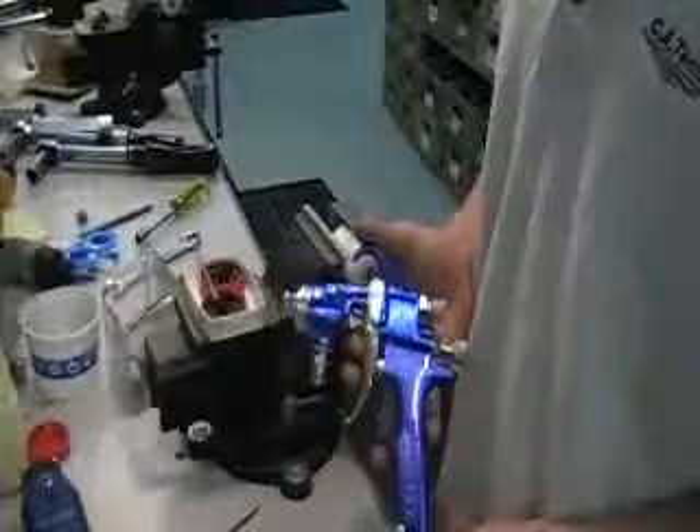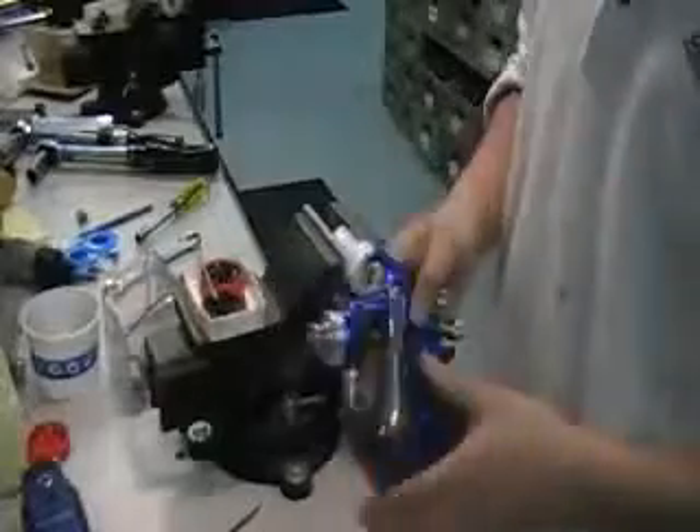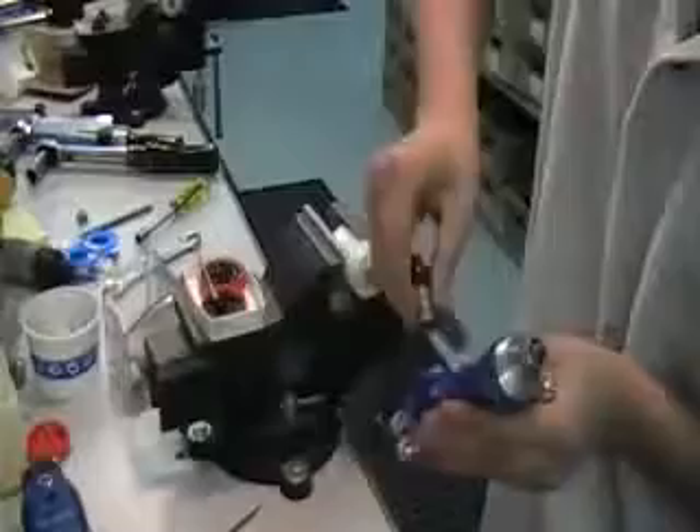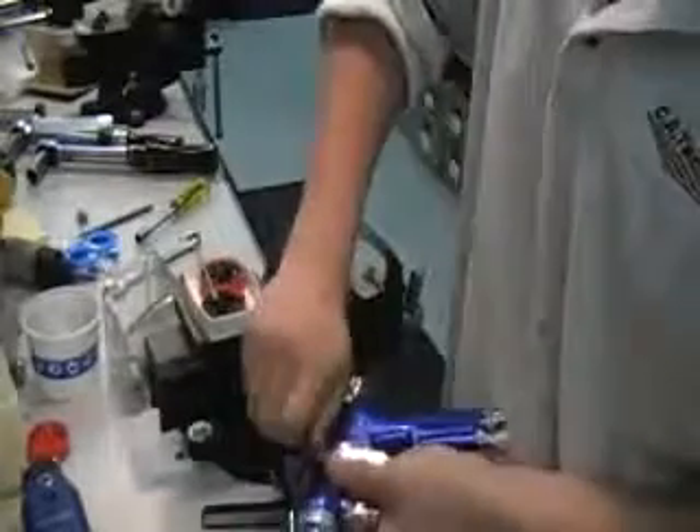Now I'm going to go ahead and break down and rebuild the Lynx 100C. You want to go ahead and start off taking off the trigger. Set that off to the side.